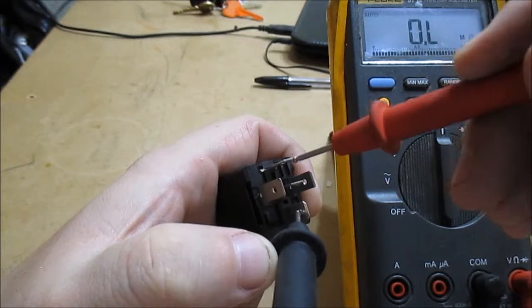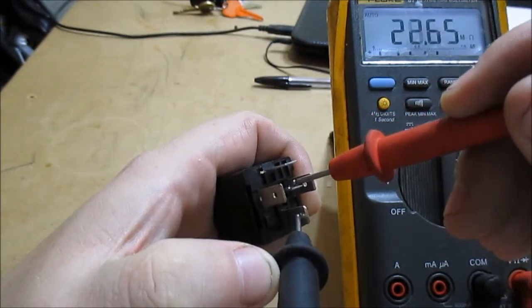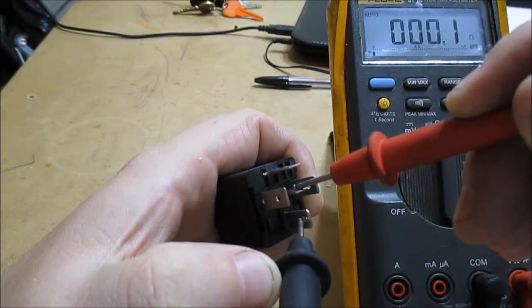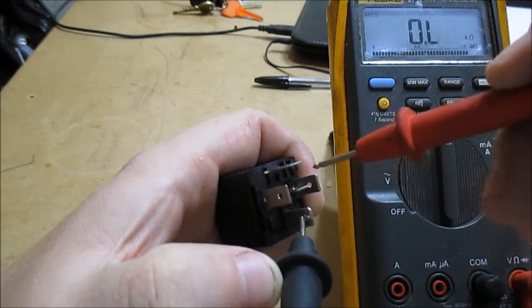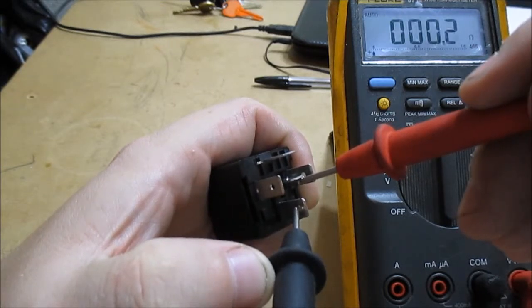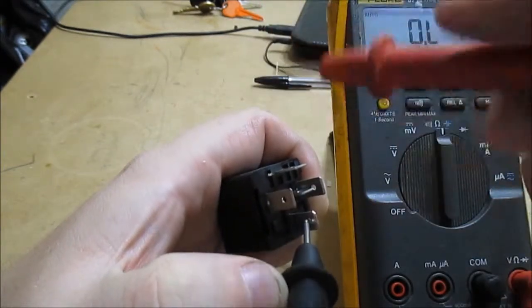See, that must be the normally open one — no continuity there. And that's the normally closed one — we've got continuity now. So when you energize this coil, this normally closed should open and the normally open will close — they'll swap states.